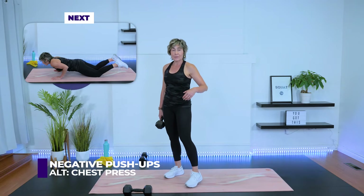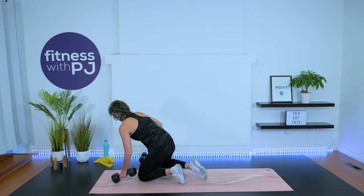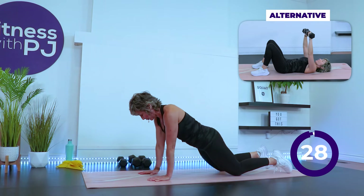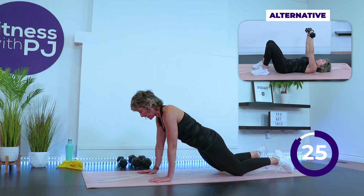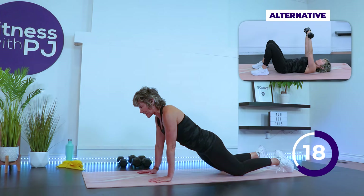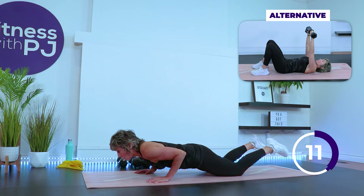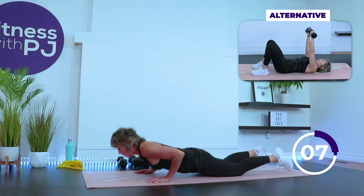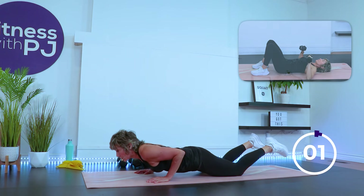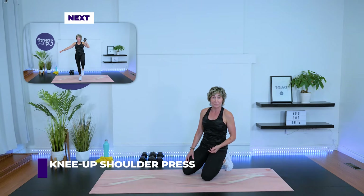We have negative push-ups. If push-ups aren't your jam, Mini-Me is going to do a chest press with a dumbbell in each hand. If you're following suit with me, we can start on the knees. Wrists just slightly wider than shoulders. Drop the bum. As we lower, the elbows are going to point towards the back of the mat. We're going to lower slow — that's the negative part of the push-up. Come down for three, two, hold, pause, lower down, stay on the knees, press up. You can go into full push-up if you'd like. So now you know it — next time we'll be able to get some more reps in.